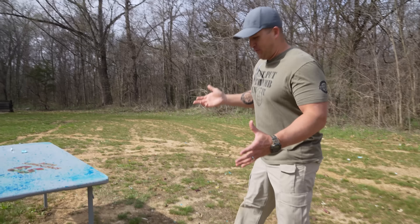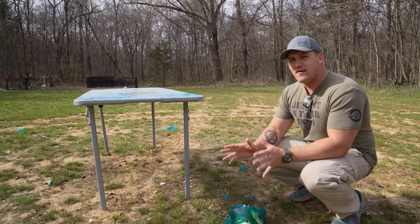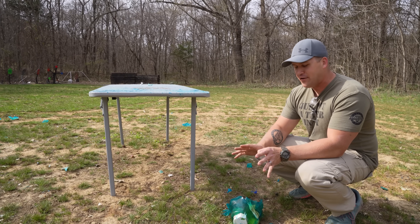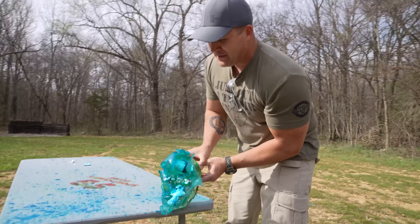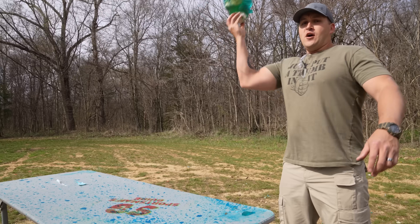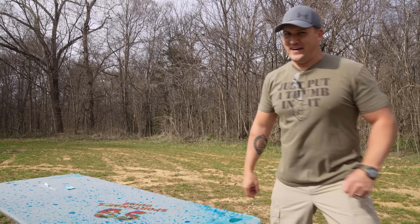That was pretty eventful. The 375 is a very big round but it's one of the faster ones I brought out here today, and it did quite a bit of damage to the zombie head — there's not really anything left. I'm going to set up another zombie head and grab another elephant gun.